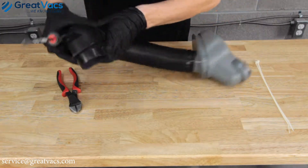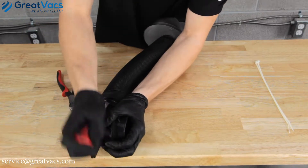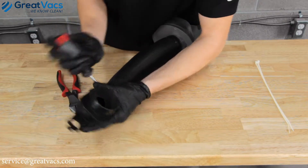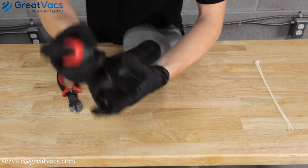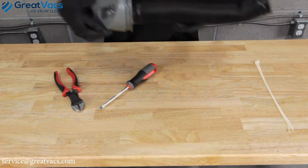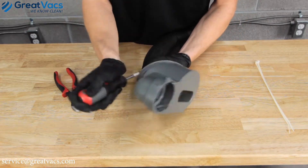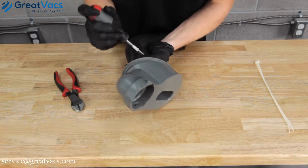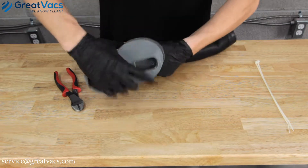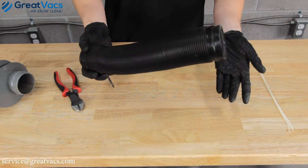You're going to take the flathead screwdriver and get between the fill tube and the top bag connector, and you're just going to get down and lift it up because there's a lip that goes over. Do the other side the same way. That's how you remove it. Don't worry if you cut or bust open the fill tube because you're replacing it anyways.